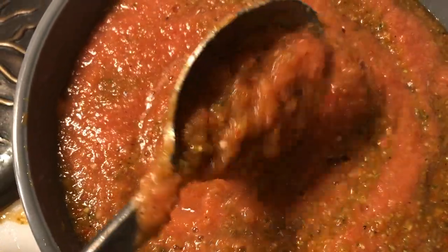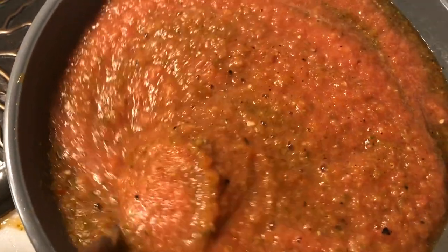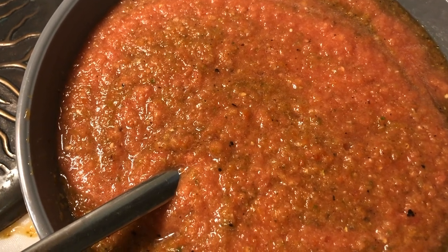We have two blender fulls of sofrito in our bowl, and it has the wonderful aroma of roasted peppers, garlic, celery, fresh tomatoes, crushed tomatoes, and onions. This is going to be added to the meat once the meat gets a good sear, and I'm going to use the cast iron Dutch skillet to do this.